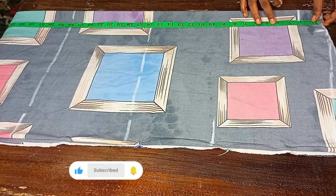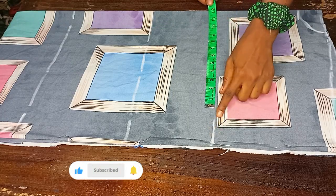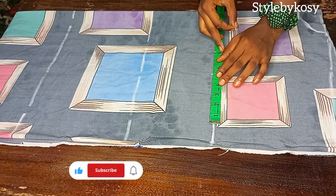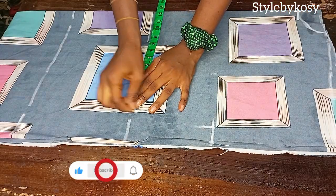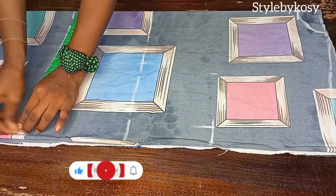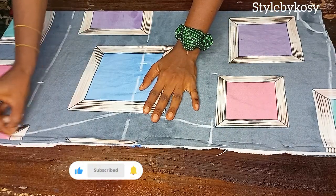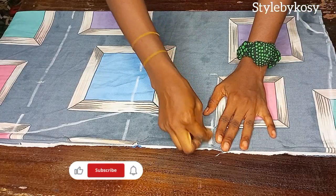I'm also going to mark two inch for the neck depth, then go ahead and connect in a round neckline. Once done with that, I'll mark quarter of the bust circumference plus an extra five inch. On the waistline I'll mark quarter of the waist circumference plus five inch, and on the hip line I'll mark quarter of the hip circumference plus five inch, then connect from the bust line to the hip line.